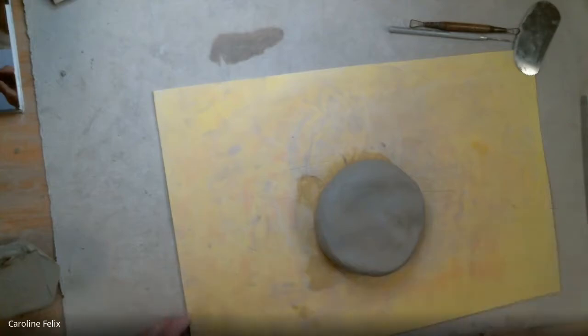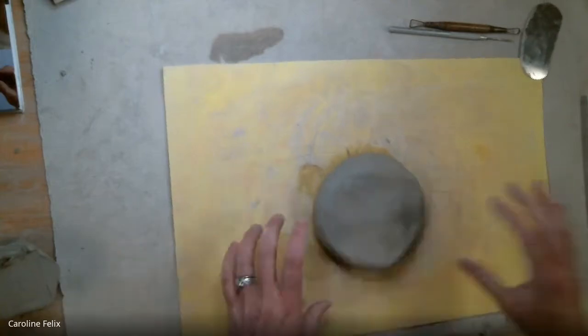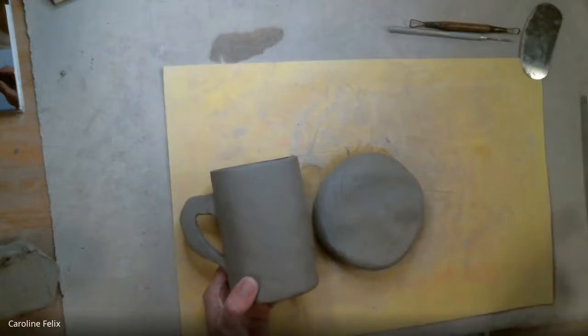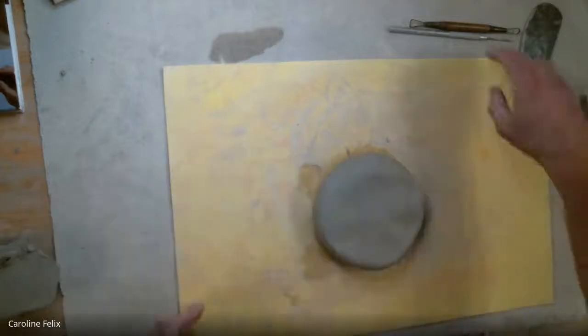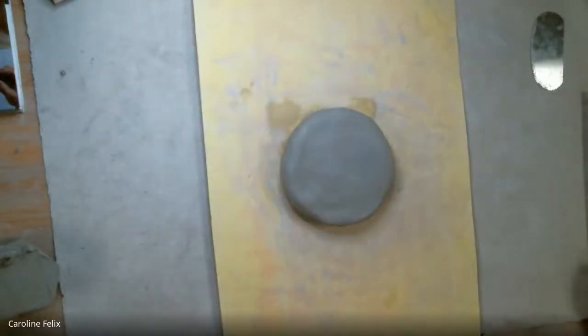The difference with this project is that we need this slab to be a specific shape because we're going to roll it up so that it becomes a cylinder. So we need this to be a very long rectangle. When we were rolling for the coil pot, we were going for a circle, but now I'm trying to get some length out of it. So as I begin rolling, I'm going to pay attention to the direction so I get some length.